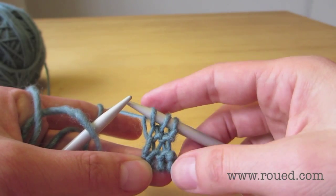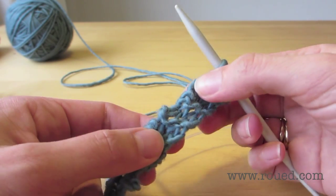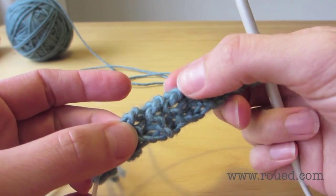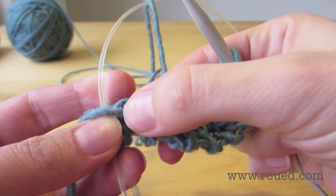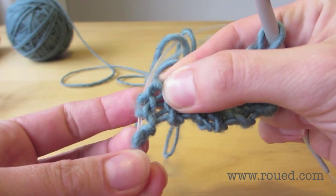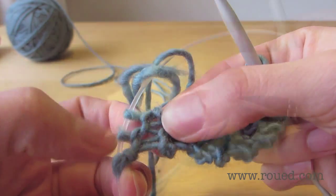We want to knit 14 rows altogether — here we skip ahead and magically we have 14 rows. After 14 rows, we look for the bumps at the edges of each row; there should be seven of them. To make sure we've done 14 and are on the right side, we should have a purl row at the end.